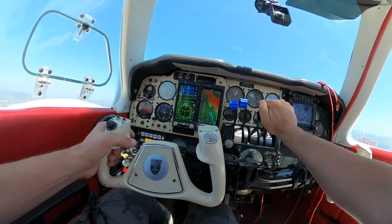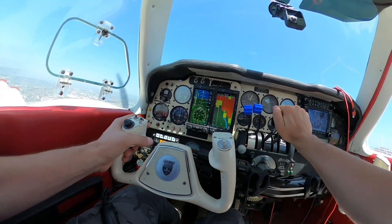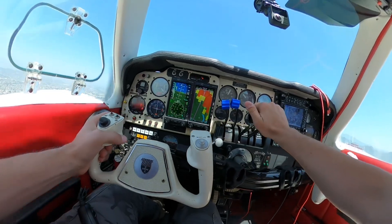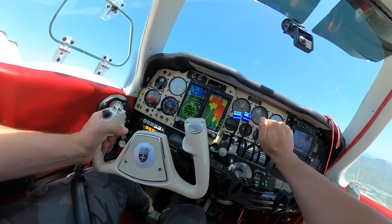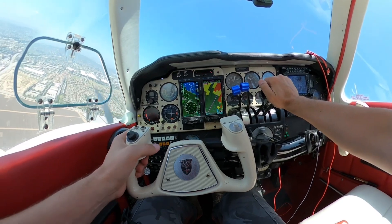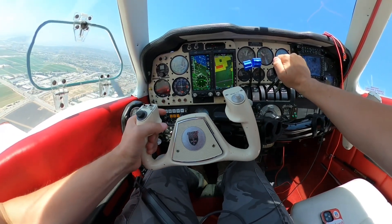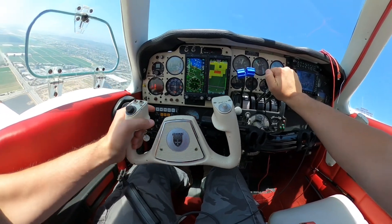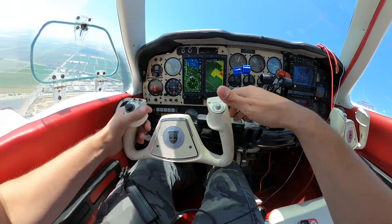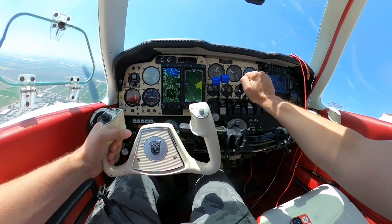In my situation, my airplane already had an Aspen EFD 1000 installed. My steam gauge altimeter and vertical speed indicator were aging — installed at the factory in 1973 — and due for a pitot-static check because they were off. My Aspen EFD was also overdue for an update, so I elected to have it removed and replaced with a new Aspen Evolution Max Pro 1000, then added the second MFD unit which acts as a backup to the primary flight display. That is the Aspen 2000.